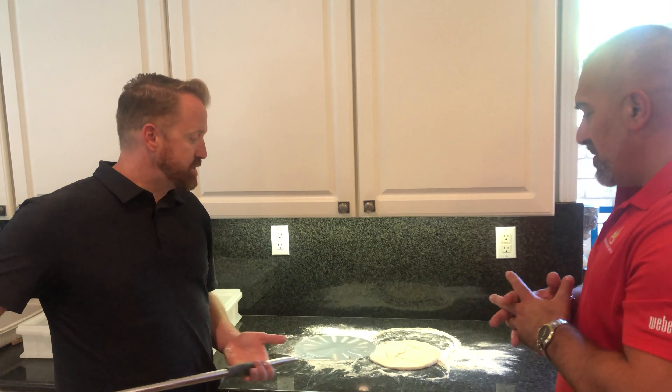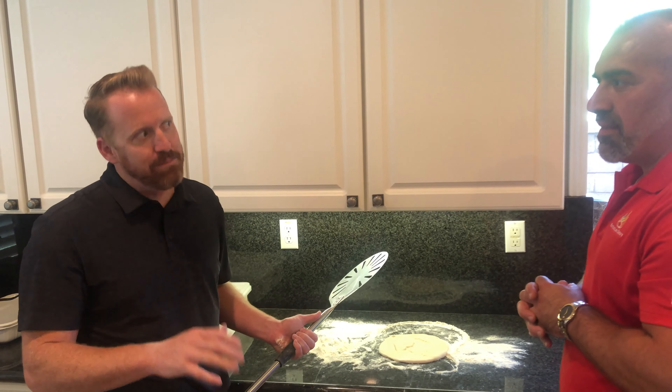You've got this fig and pig pizza thing going on, and you say you're going to pre-bake it for a couple of minutes. Tell me why and what are we doing? So I'm going to launch the dough onto our peel here and get it in the oven. It's going to be more like a minute, minute and a half cooked.